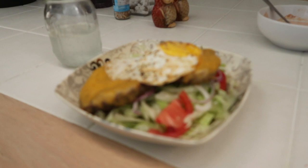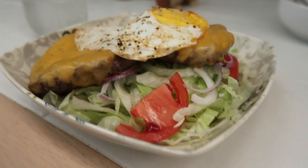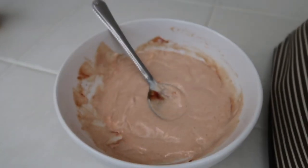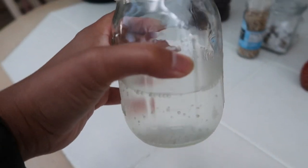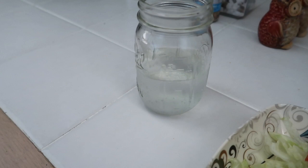Here's lunch - two burgers, a little salad, a fried egg on top, and then a mayo and ketchup concoction. I've got half a Bang energy drink - I'm not sure what flavor it is.